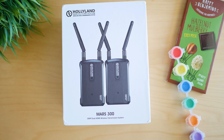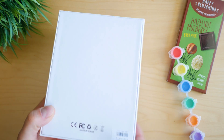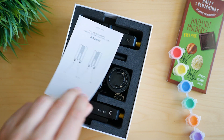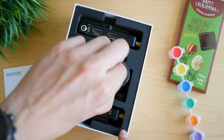But compared with devices of a similar kind, the Mars 300 actually is affordable and could be a very good addition to each filmmaker's backpack. Let's gradually dive into this technology and take a look at the package. It arrives in a relatively small box. Inside there are two main units — a receiver and a transmitter — and some accessories. Importantly, there is only one power adapter included, so you'll need to find a second one or purchase batteries.